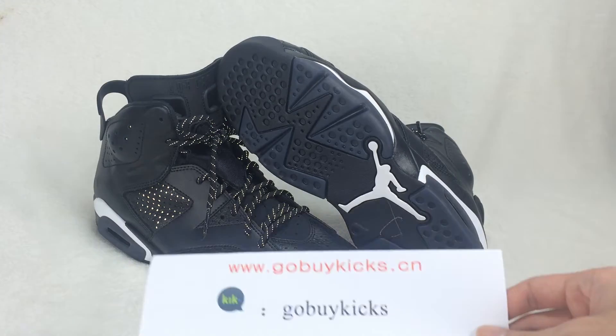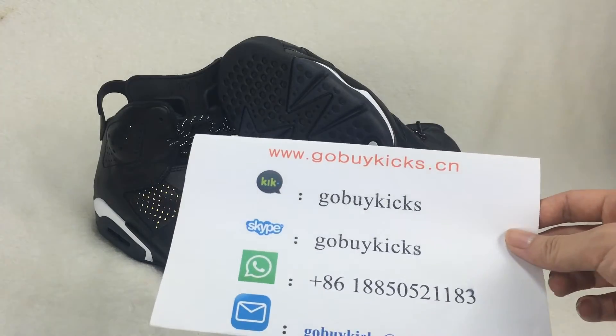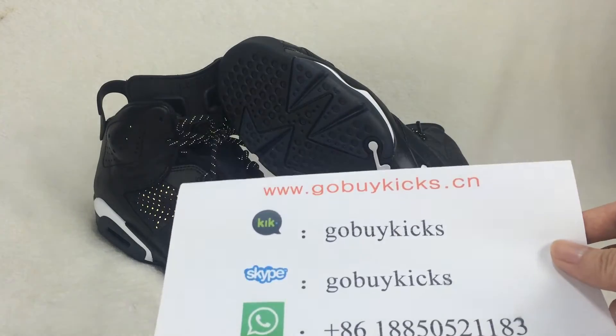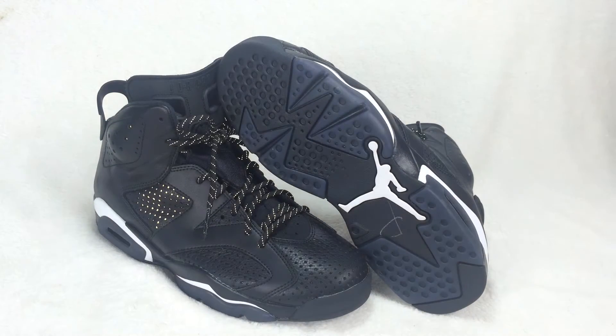What's up YouTube, this is Alex. I come from 3w.gobuykids.cn — here is our contact information, you can add our KIK or Skype if you want to buy. Today I want to show you the Air Jordan 6.